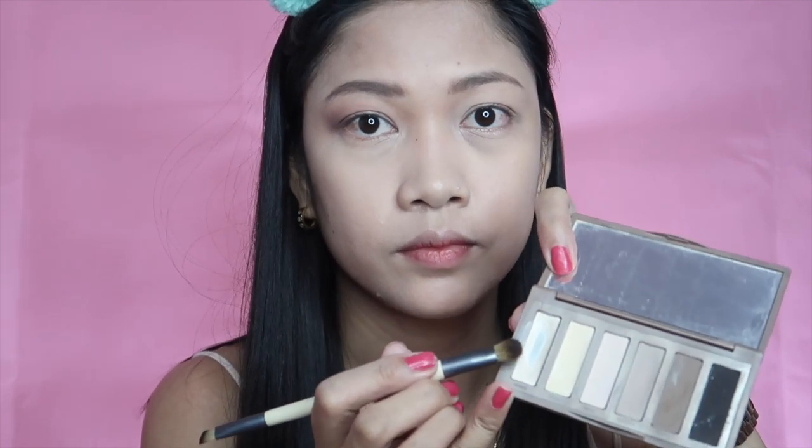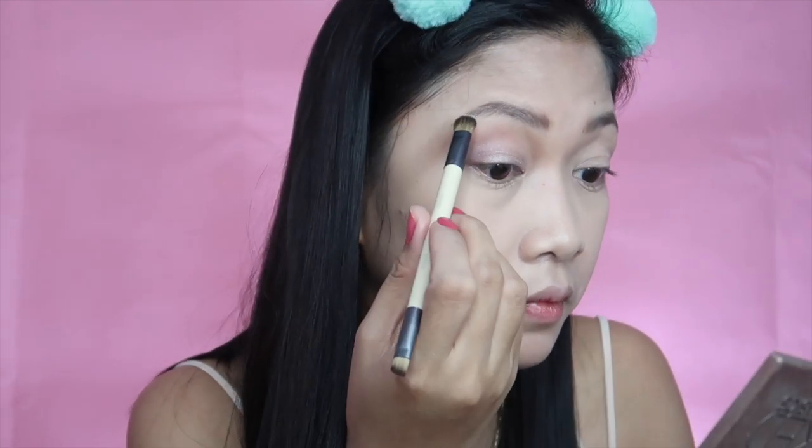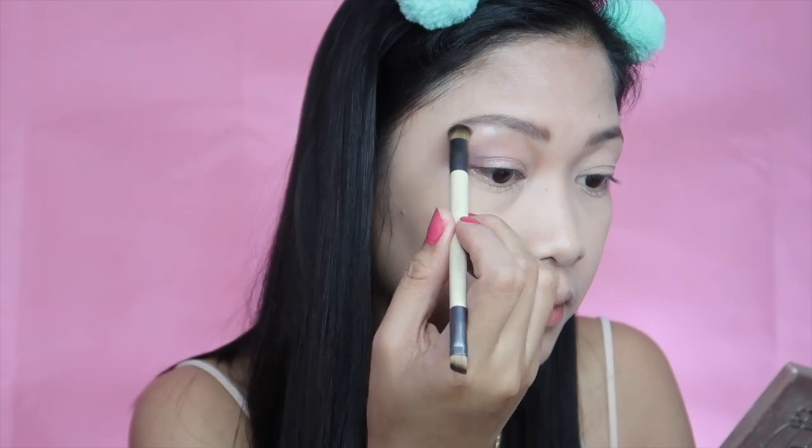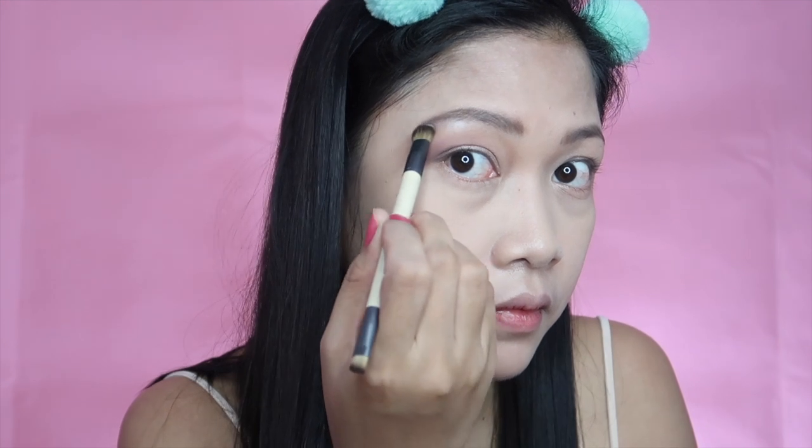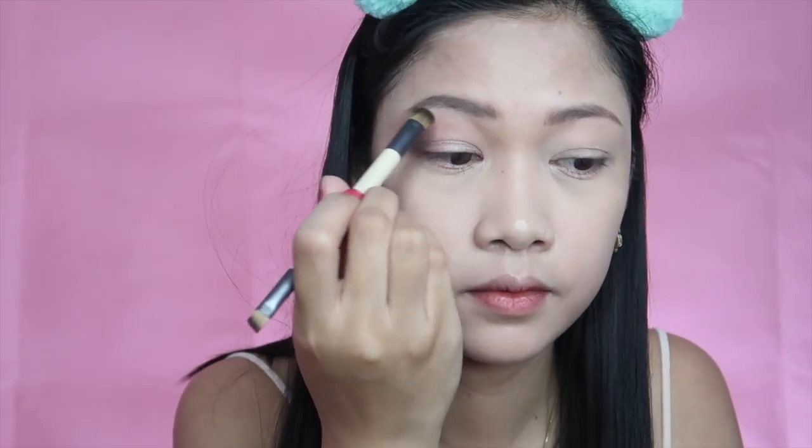For the brow bones, I'm using the basic Naked Palette in the shade ivory to highlight the brow bone area. I'm going to put it from the middle part of my eyebrows going outward for a highlighting effect.